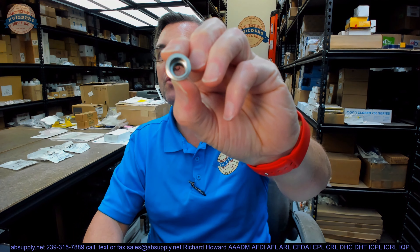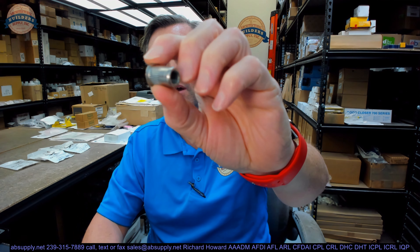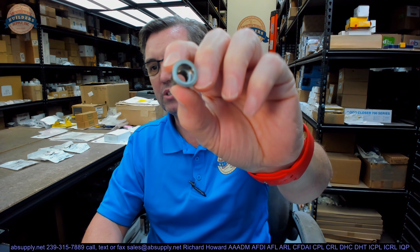Hello, my name is Rich Howard, owner of Architectural Builder Supply. This video is to bring you a closer look at the Rockwood part number 6R XHD. This is a rivnut for use when you want to conceal or blind mount a bolt.